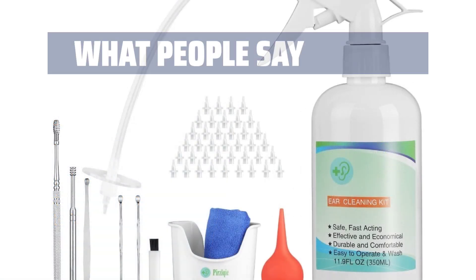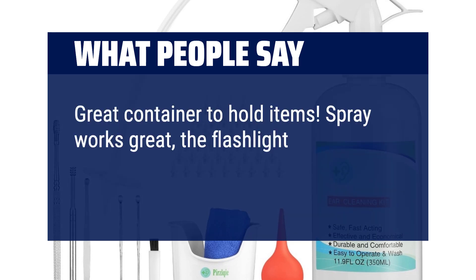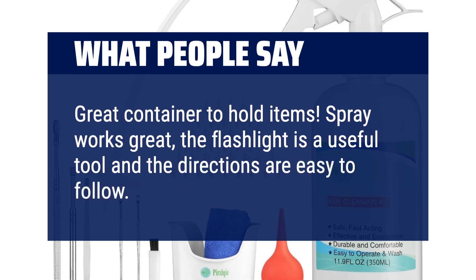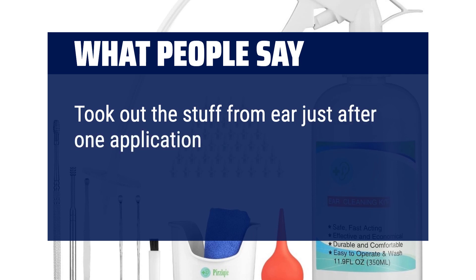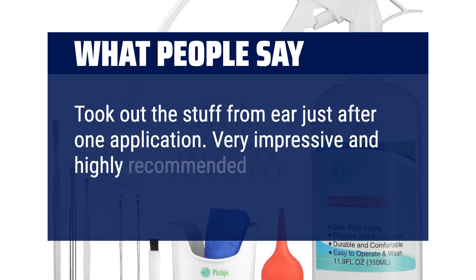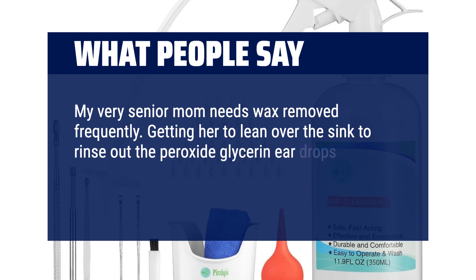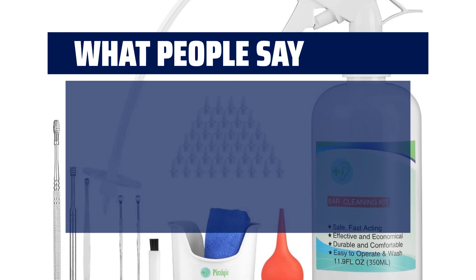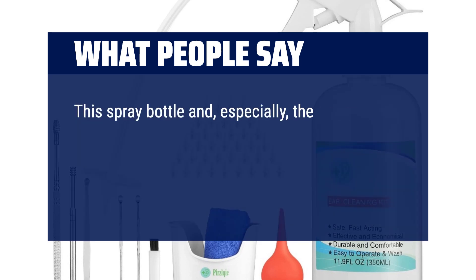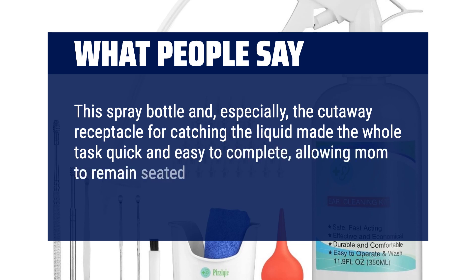What people say: Great container to hold items. The spray works great, the flashlight is a useful tool, and the directions are easy to follow. Highly recommend. Took out the stuff from my ear just after one application — very impressive and highly recommended. My very senior mom needs wax removed frequently. Getting her to lean over the sink to rinse out peroxide glycerin ear drops with a traditional bulb-shaped rubber syringe was always an ordeal. This spray bottle and especially the cutaway receptacle for catching the liquid made the whole task quick and easy, allowing mom to remain seated and upright.